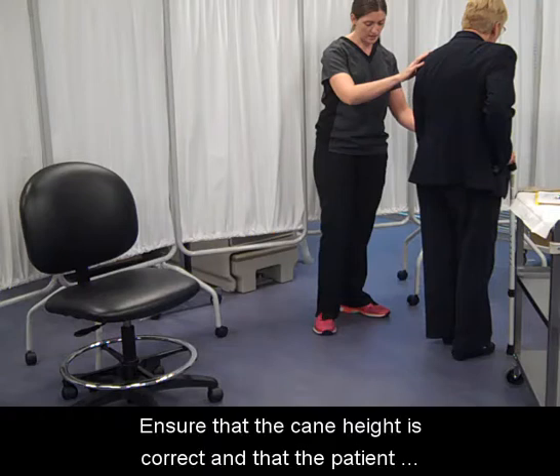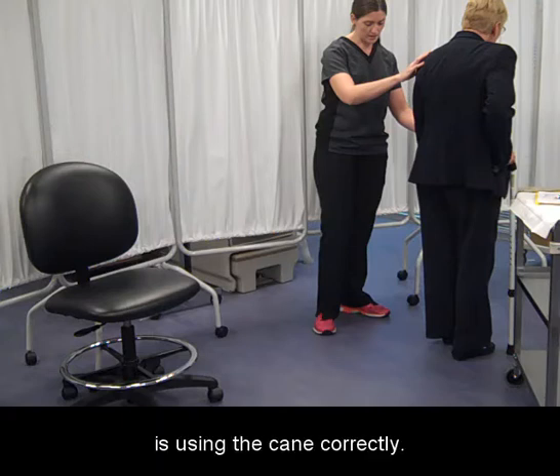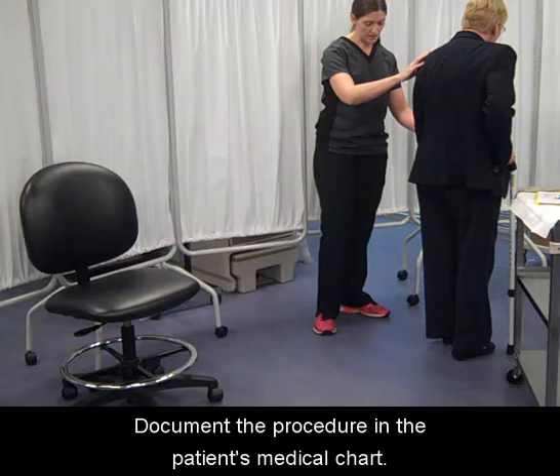Ensure that the cane height is correct and that the patient is using the cane correctly. Document the procedure in the patient's medical chart.